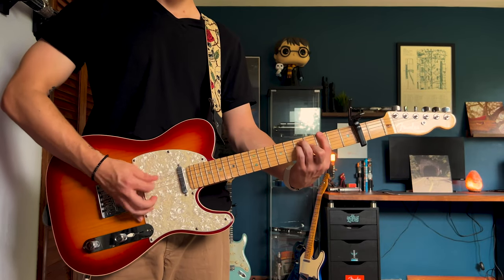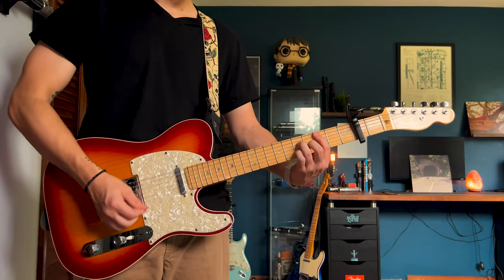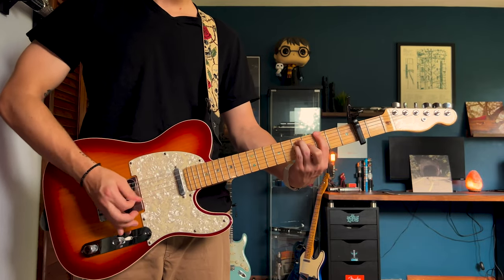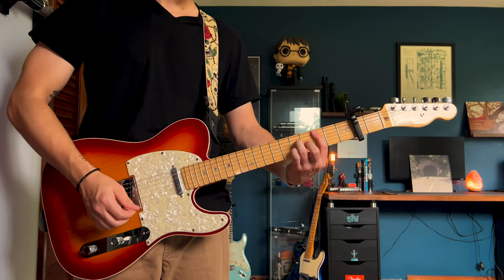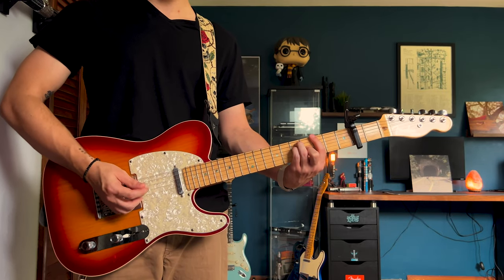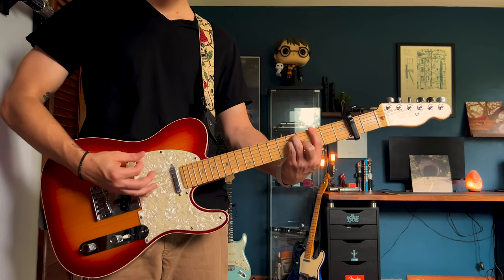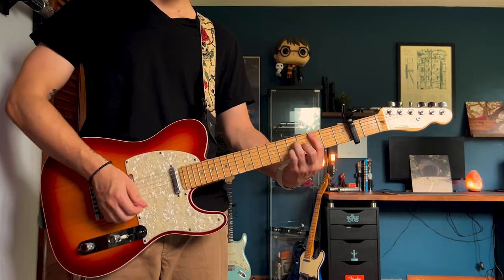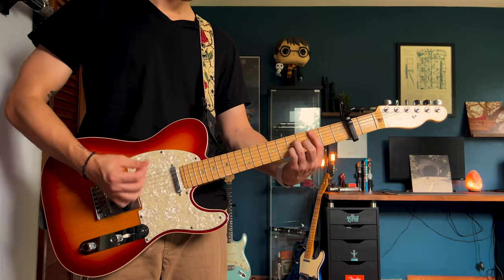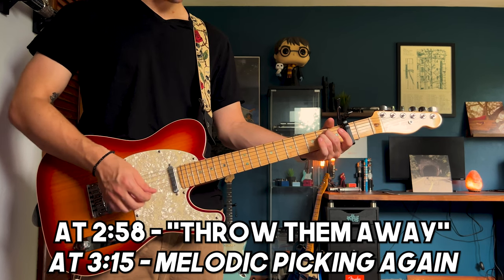Might sound better with the bridge pickup. This time you're lifting up your index as you can see as I was playing. Every once in a while there's going to be a breakup between those two and you'll have an E minor shaped chord.